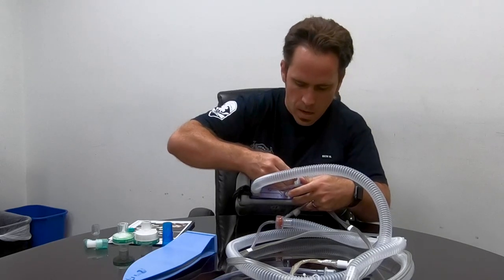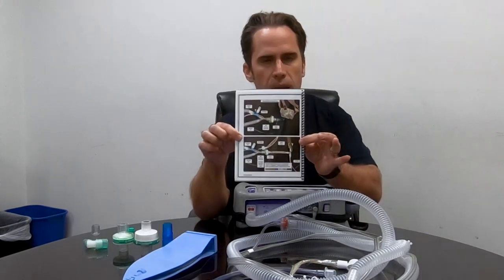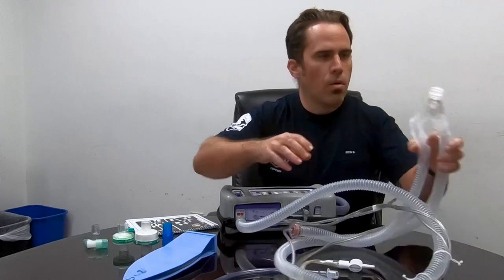What I like to do is flip to my vent book and then just follow along with the picture. Let's talk about everything that's in the pictures and go over that.